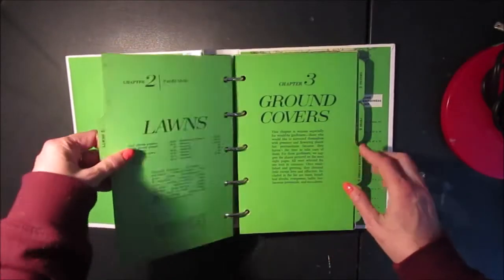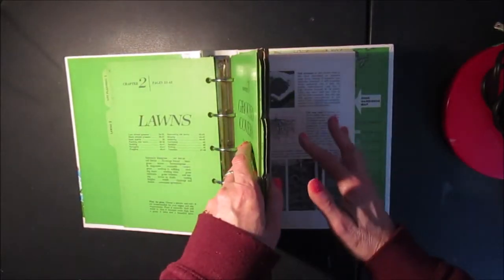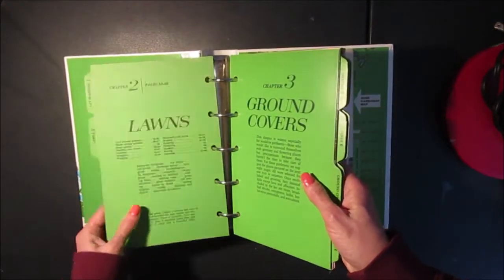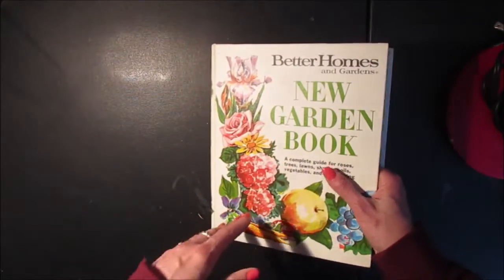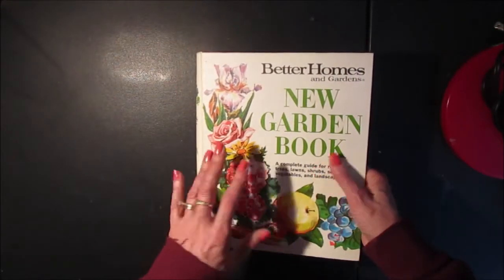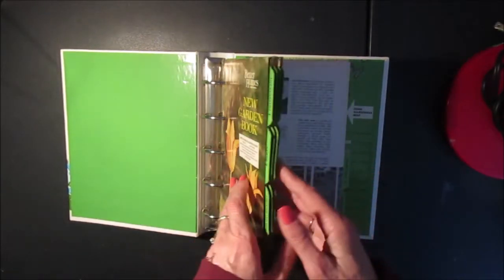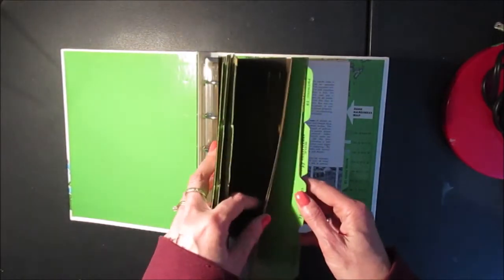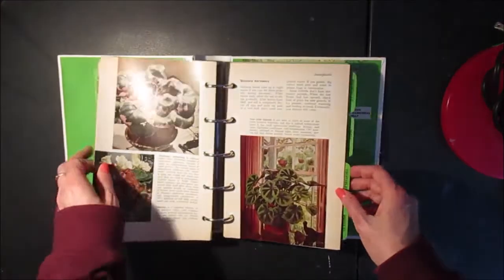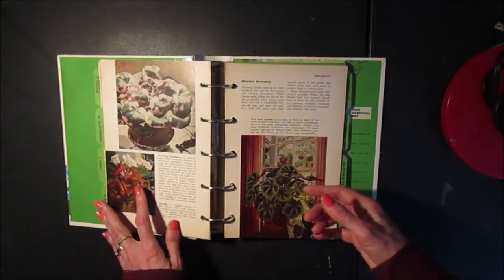Now to start I'm going to work on the inside of the book, and then I can remove the pages and work on embellishing the cover, because as I work in the book I might get some inspiration as to what I would like to have on the cover and the closure. So I'm going to start by doing my inside pages and then I'm going to embellish and maybe do some stamping.